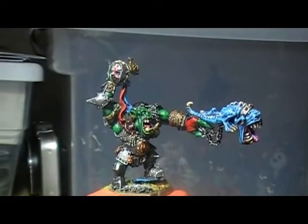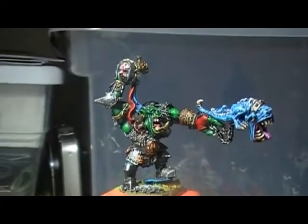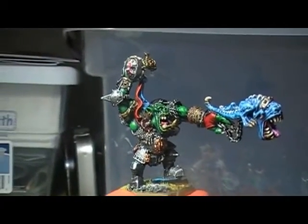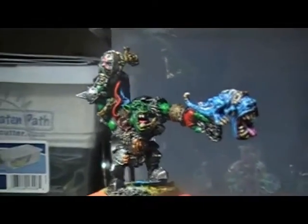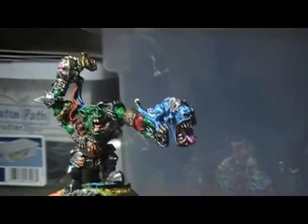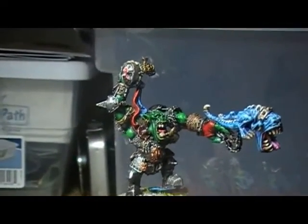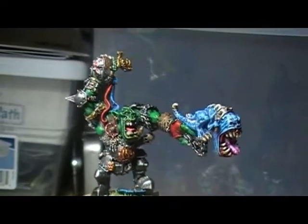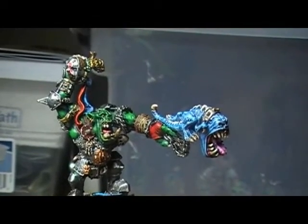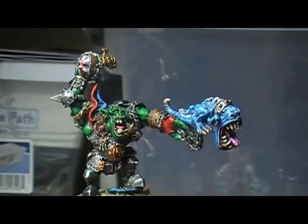Alright fellas, here we are with Grimgor Ironhide. You'll notice he looks a little different though. He has no axe. That is because I took the squig off of a 40k Orc Warboss and attached it to Grimgor's arm, just to add a little bit more of a chaotic, crazy, warboss brutal look to him.